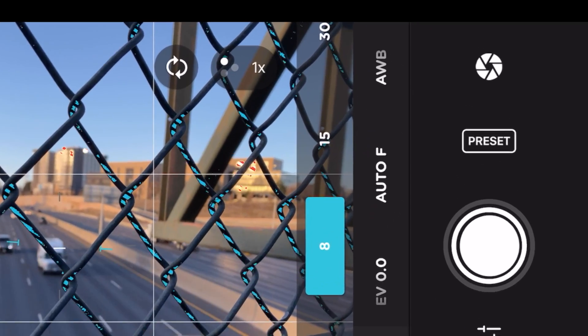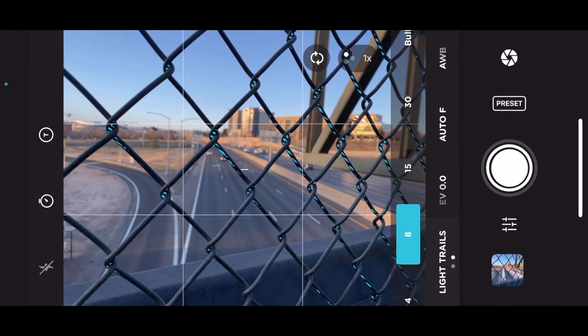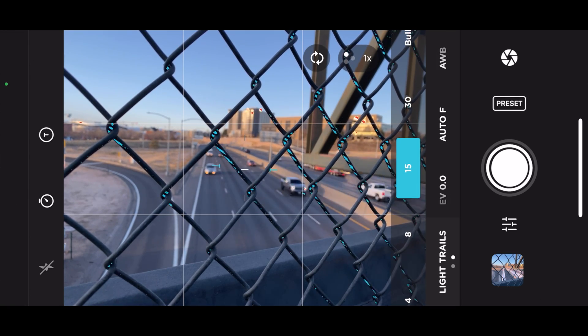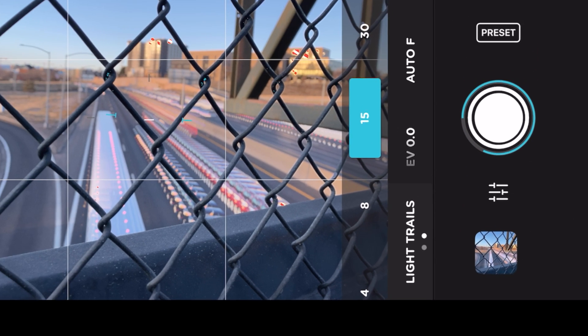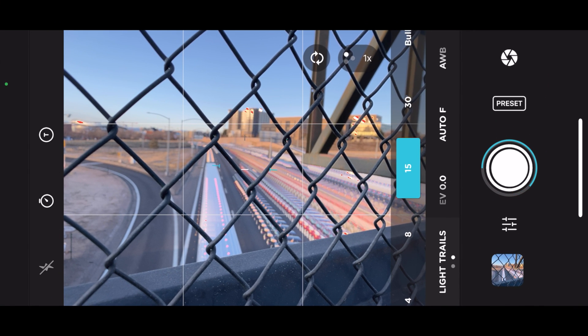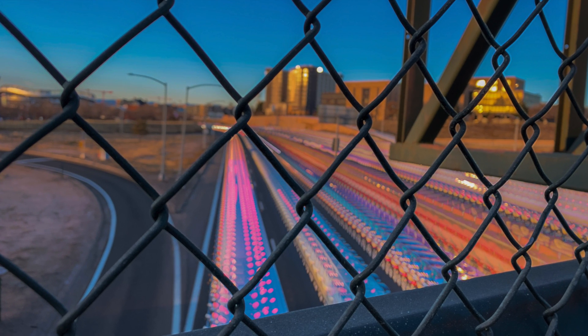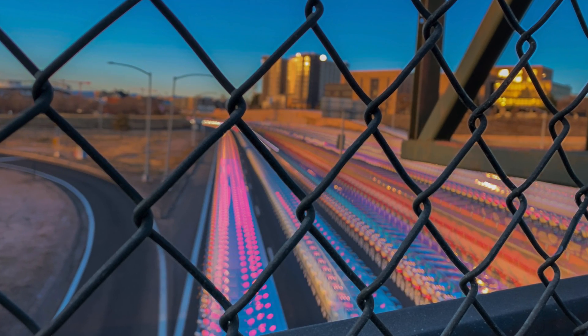To do long exposure photography on the Moment Pro camera app, you need to first get into slow shutter mode. Do this by clicking that button in the bottom right-hand corner, then click motion blur in the bottom left-hand corner to switch into light trails mode. From there, adjust your shutter — I chose 15 seconds because it was windy, but when I did the light painting video I set it at 30 seconds or bulb. After that, adjust your exposure, ISO, and focus. I had everything set to auto here. When shooting in the Moment Pro camera app, everything auto-exports to your camera roll.